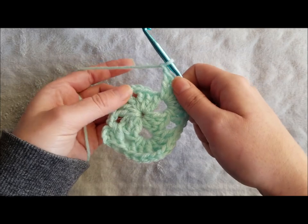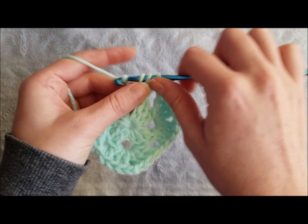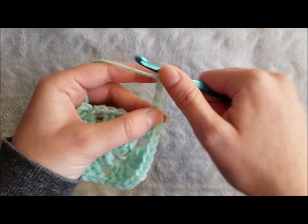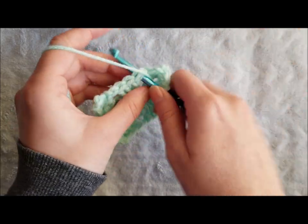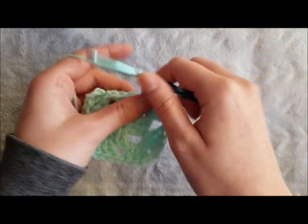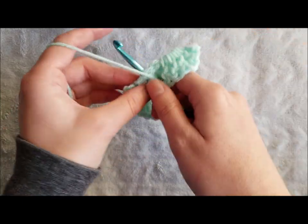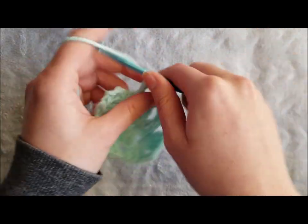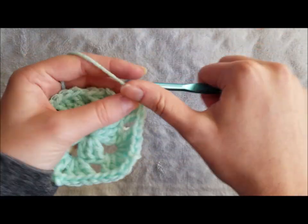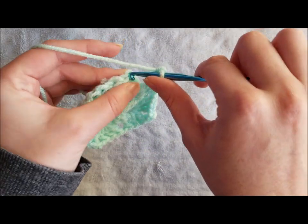Chain one and make three double crochet in the next chain two space. Chain one and make three double crochet in the next chain two space. Chain two to create a corner and make three double crochet in the next chain two space. Chain one and make three double crochet in the next chain two space. Chain two to create that corner and join with a slip stitch to the top chain of the chain three.